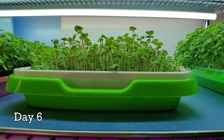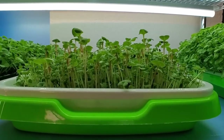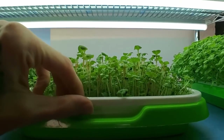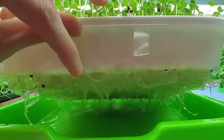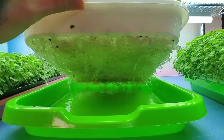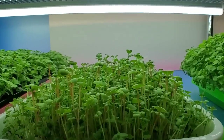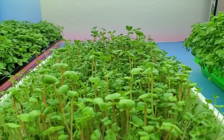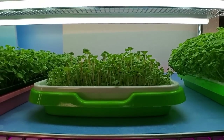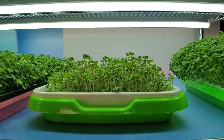It is day six of our grow and these are looking so good. Everything's looking happy, nicely greened up. We got one little guy right here who's trying to survive — he's doing a great job. Our roots are looking perfect and I think overall we have a successful grow happening. I'll see you guys in a few days with another update, and it will probably actually be on harvest day.